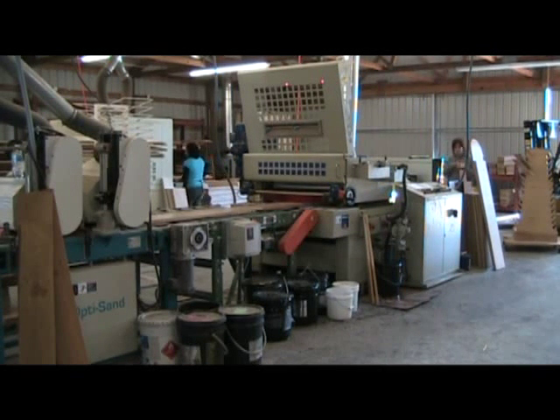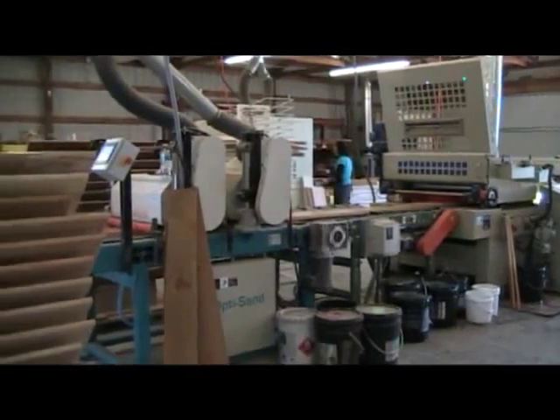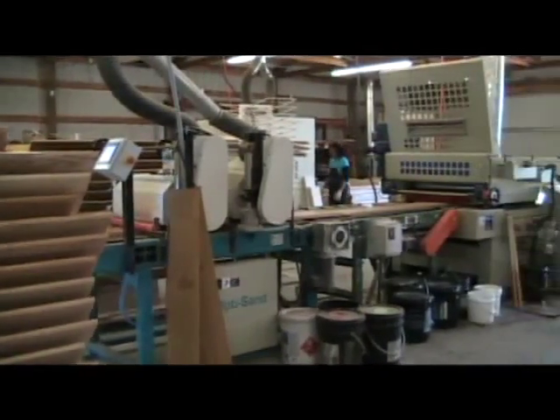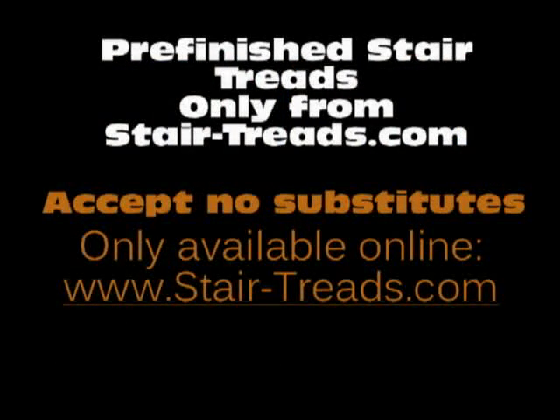Because we've invested significant resources in our finishing technology, we can produce and ship dozens of orders for homeowners, contractors, and do-it-yourselfers every day. We are your premier source for top quality pre-finished products. We take great pride in the quality of our product — so remember, when it comes to your stairs, think stair-treads.com. Accept no substitute. Only available online at www.stair-treads.com.